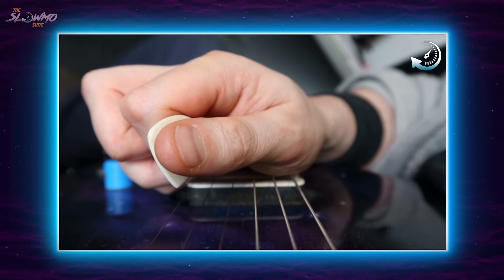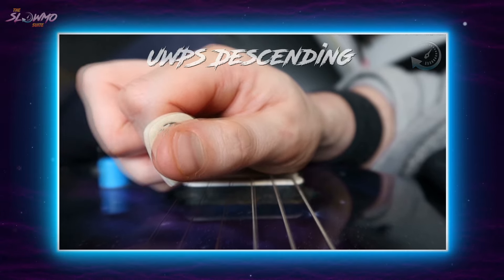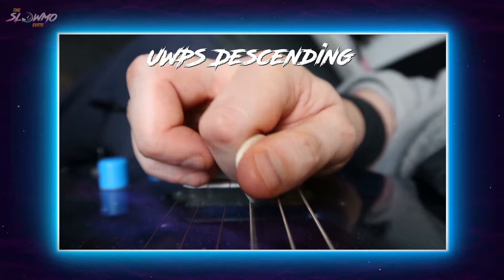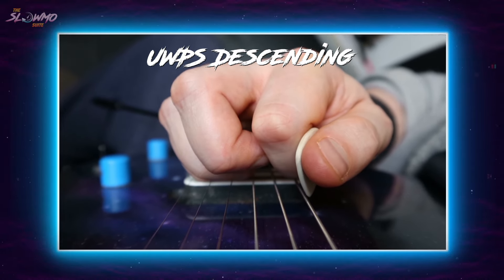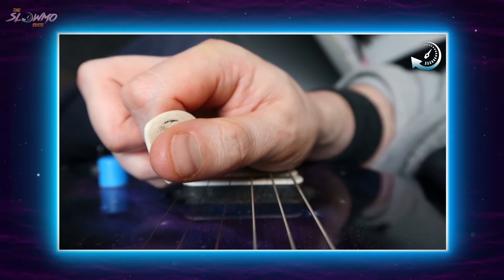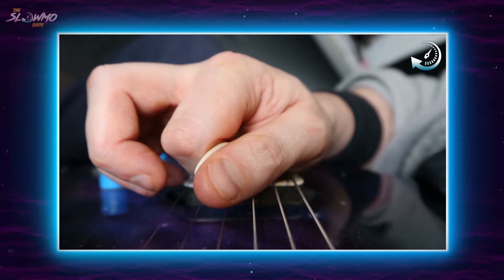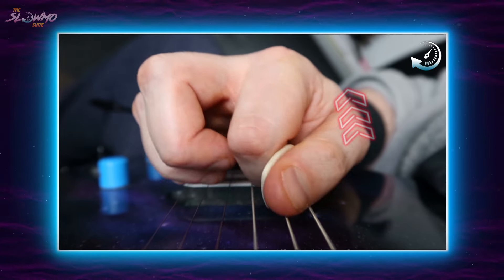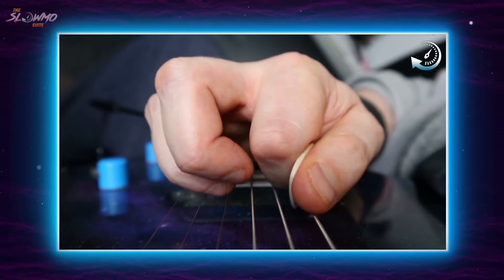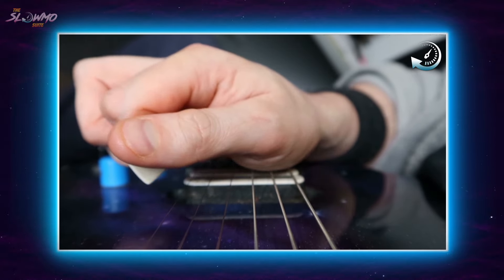Now to come back the other way — upward pick slanted descending chromatics. Let's slow that down. All these string crosses are inside picks, meaning that there's a slight upward wrist pitch motion happening as I leave each string.